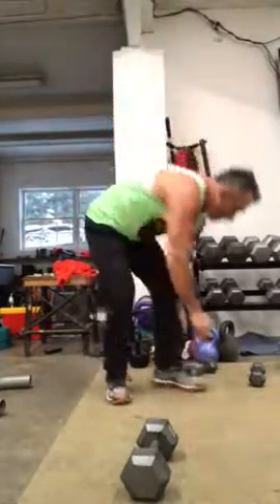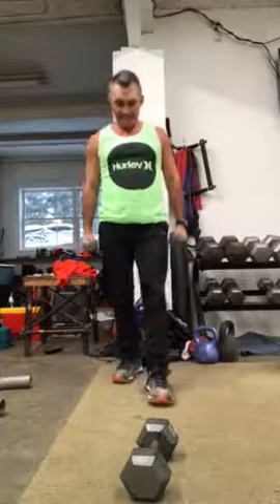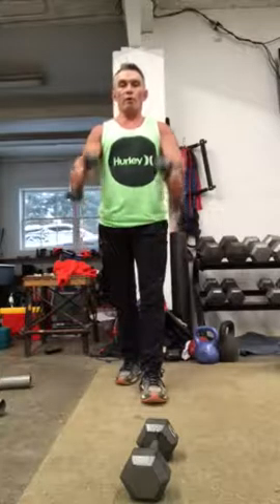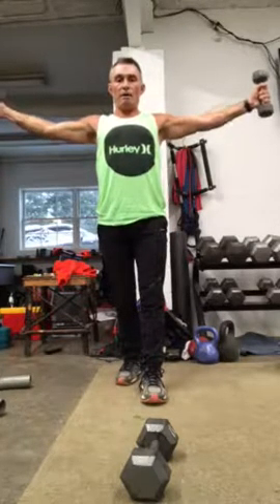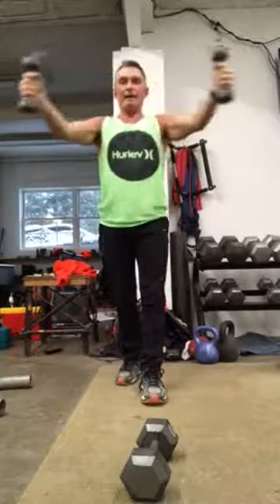After you're done there, you want to grab a lightweight, stand tall. I stagger my feet like this — instead of standing this way, it just gives me more support. You want to bring your arms up and out. Do that eight times.